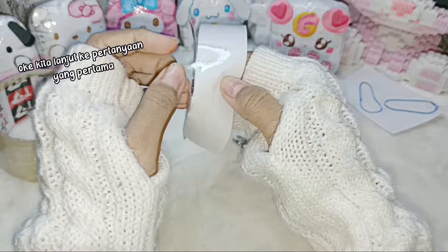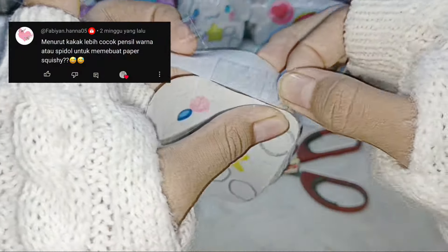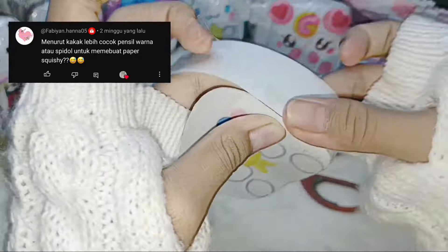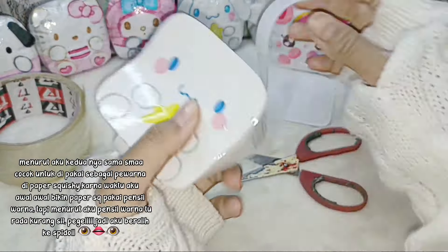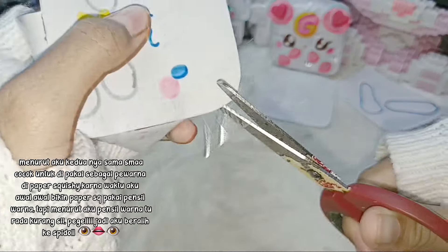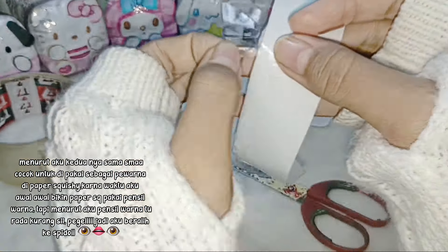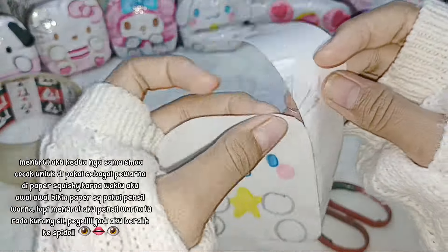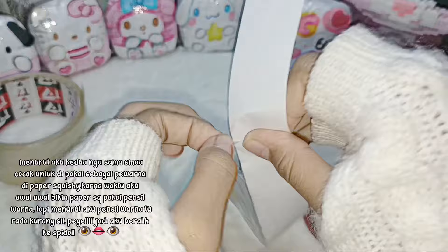Lanjut ke pertanyaan yang pertama. Menurut kakak lebih cocok pensil warna atau spidol untuk membuat paper squishy? Menurut aku keduanya sama-sama cocok untuk dipakai sebagai pewarna di paper squishy. Waktu aku awal-awal bikin paper squishy pakai pensil warna, tapi menurut aku pensil warna rada kurang, jadi aku beralih ke spidol.